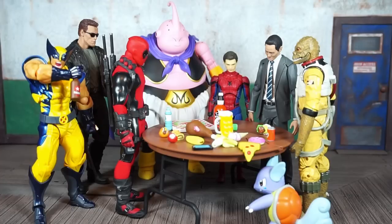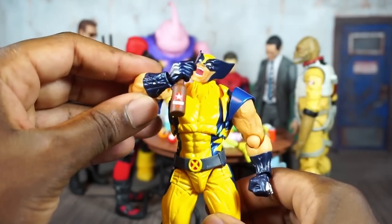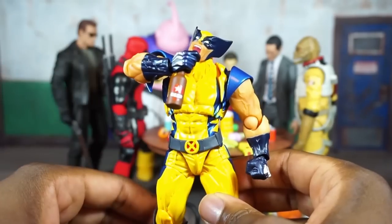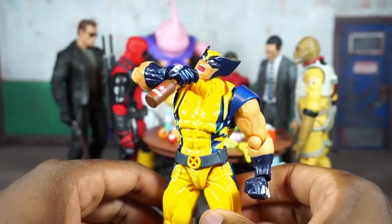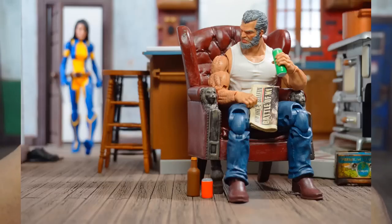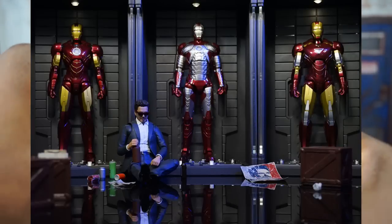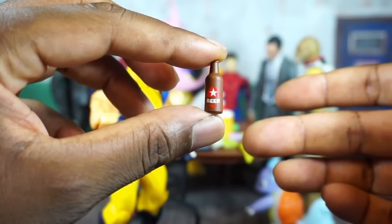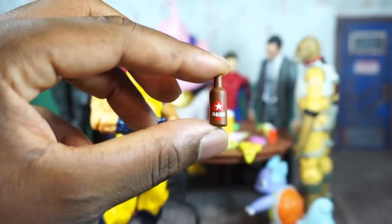Looking at the beer bottle first — I think this looks pretty good as far as scale, shape, and size. But I don't think it needs to say 'beer' on there; I don't think that logo needs to be on there at all. I'd like to see this revamped as just a generic beer bottle. From the shape alone, people are going to know it's a beer bottle. It looks good with the Revel Tech Wolverine.